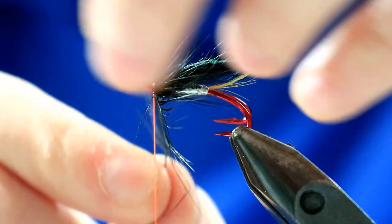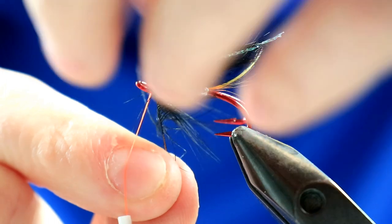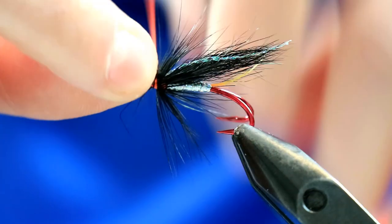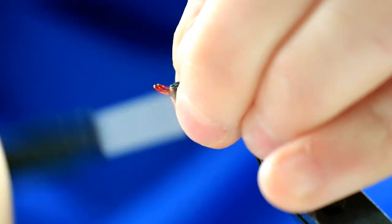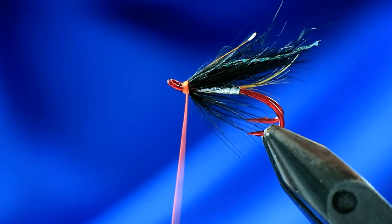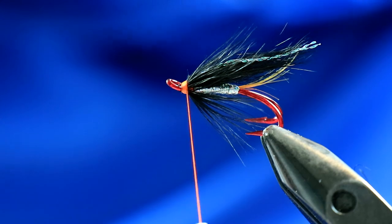Keep bringing them back. How many turns will be dictated by the quality - this isn't a particularly good cape in fairness. If you've got a really great hen cape, you may only need a couple of turns. This one's probably going to take three or four. Happy with that - just bring it up, tie over that stem, make sure a good couple of turns, pull it down to make it nice and secure. Pull all of these fibres back just to give a nice clear head section. Come in with the scissors and snip off. You can see a really neat little head there. And that's the fly done.